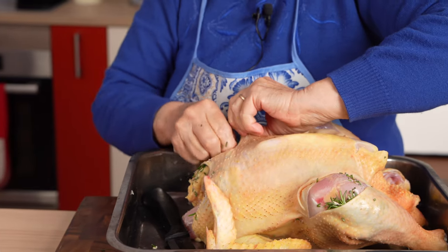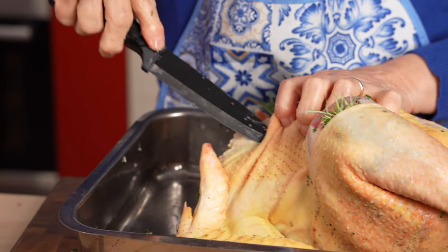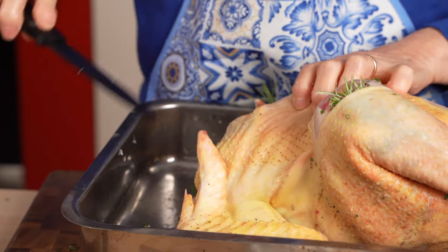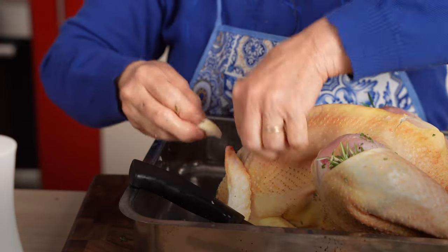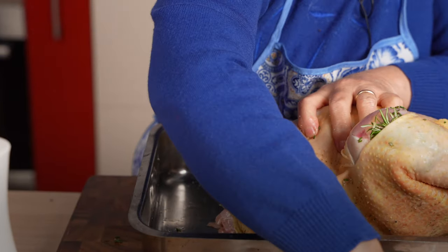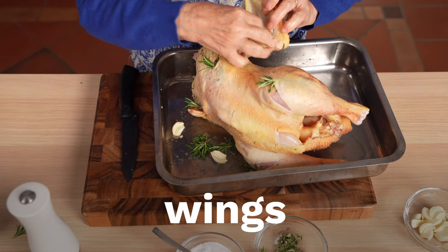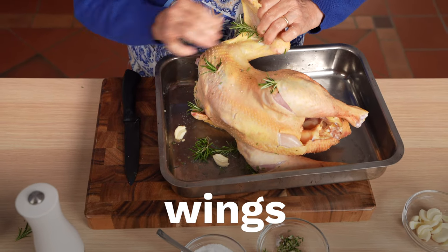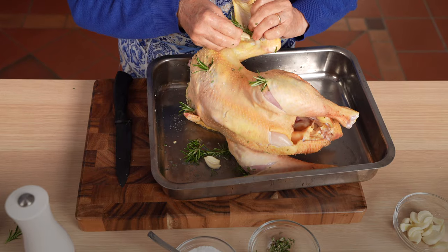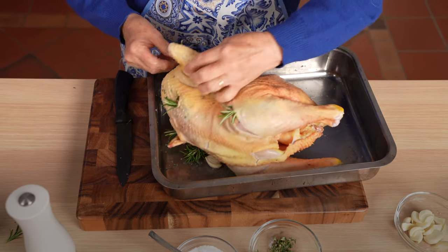Like most Italians, grandma Margherita never uses dehydrated garlic or onion powder to flavor — always fresh garlic. She's taken this fresh rosemary from the hedges growing outside of her kitchen.